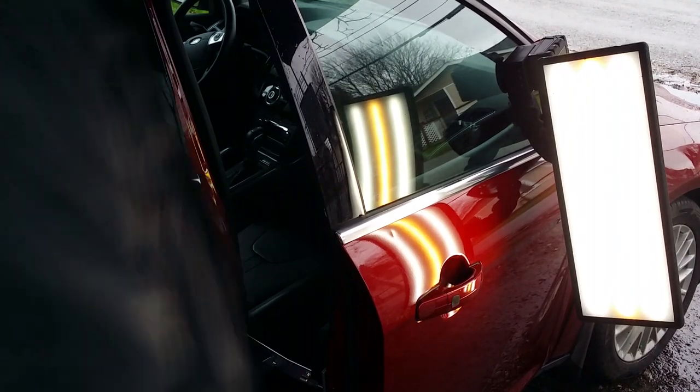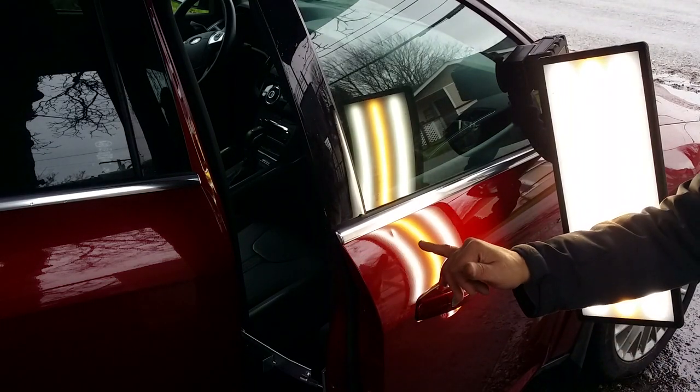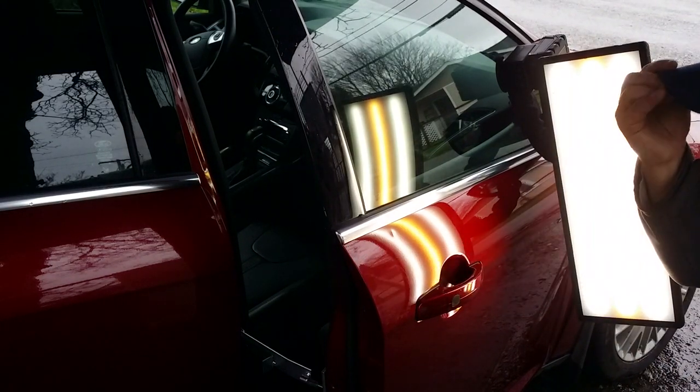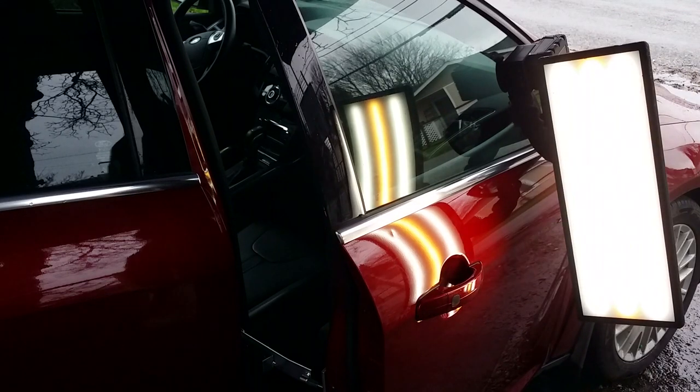Hello world, PDR coming at you here with a 2013 Ford Focus. Hopefully that camera will focus. Little door dent on the top edge.